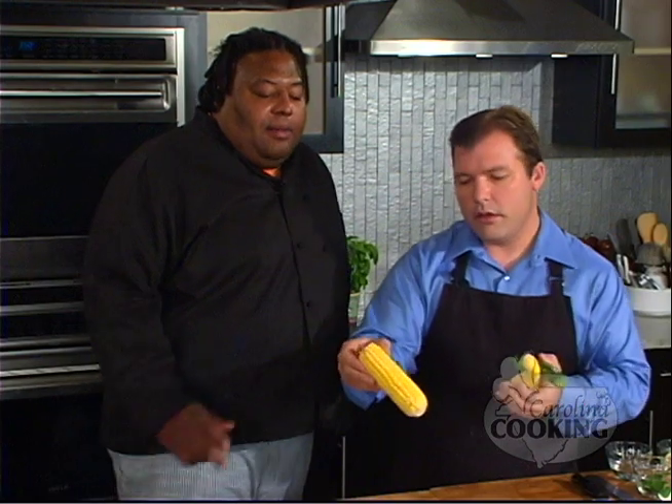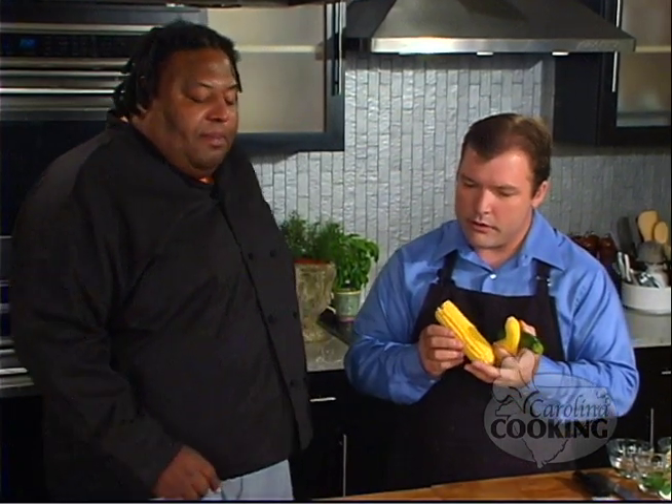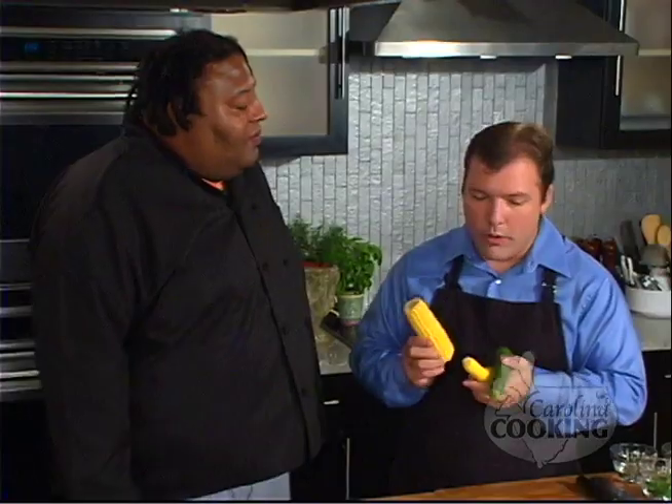So we're using zucchini, yellow squash, summer yellow squash. We're also putting in some corn here — corn on the cob which we're going to shave off. And what kind of mushrooms are those? These are baby portabella mushrooms. So baby portabellas — if you didn't have portabellas, you could use what other kind? Anything: button mushrooms, porcinis, oyster, whatever is available.